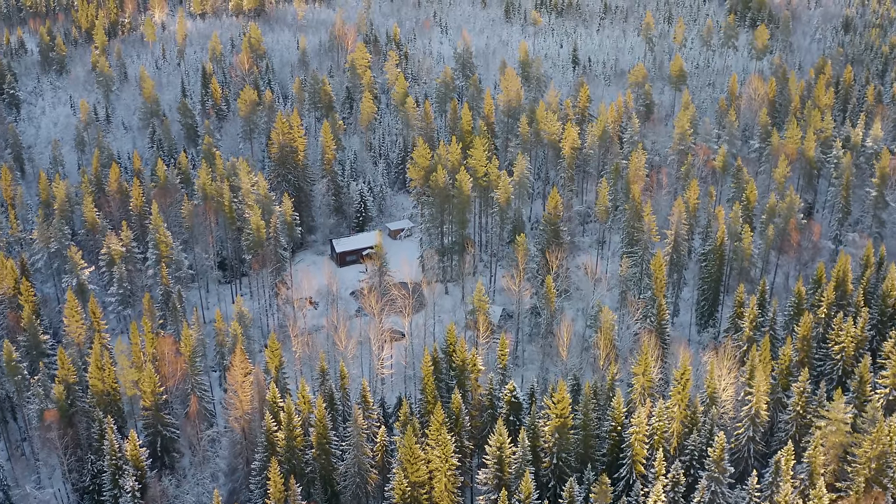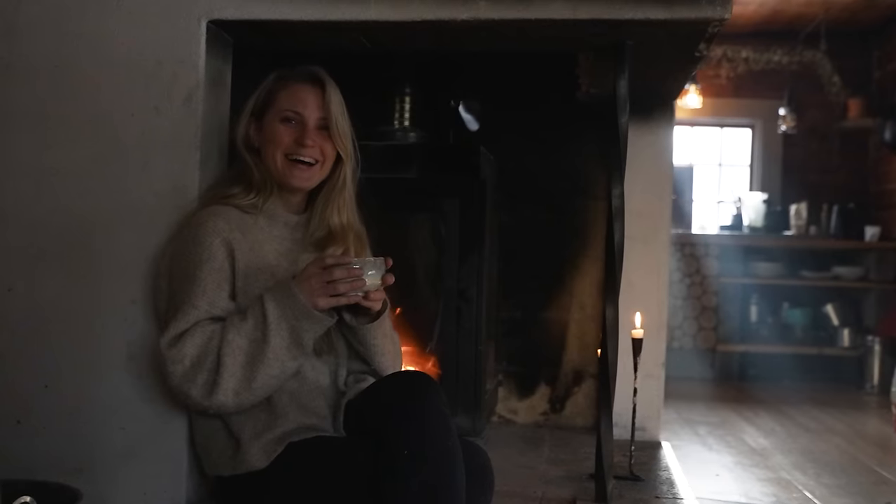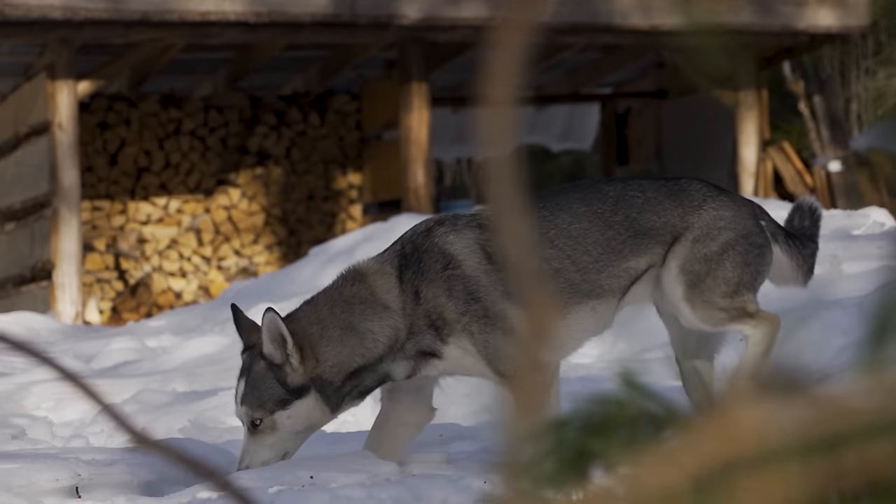If you're new to the channel, my name is Kalle and I live in this simple log cabin in the north of Sweden with my girlfriend Kristina and our two Siberian Huskies, Tuss and Nala.